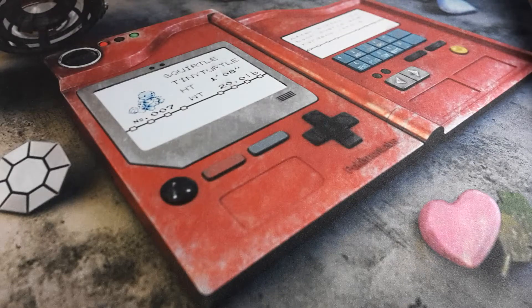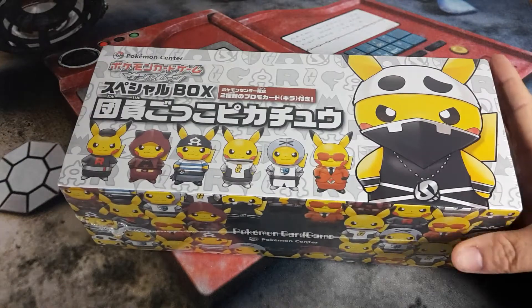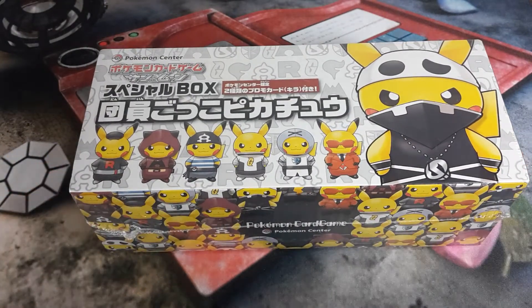Hey guys, Ketchum's Collections here and today we're going to be opening up the Team Skull Pikachu Cosplay Box from the Pokemon Center in Japan.